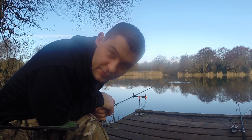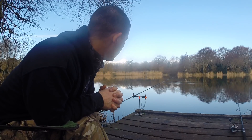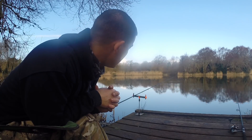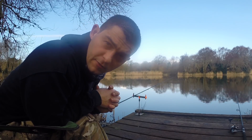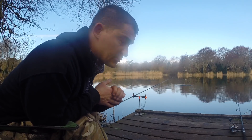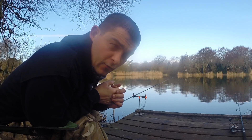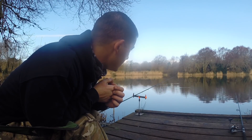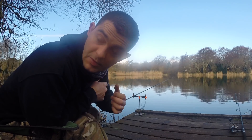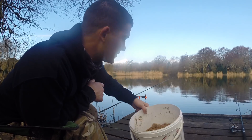Hello and welcome back to the Fish Locker. Out on the bank, we're at a commercial fishery down in West Cornwall — BK Fisheries, down near St. Earth near Hill. I was recommended this place by a local course angler, came down a couple of months ago and wrecked it. I'm here today with my daughter and we're going to see if we can get some fish out.